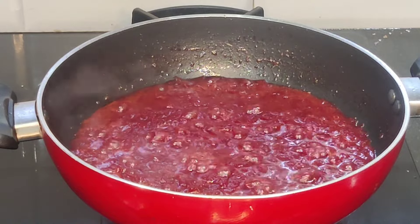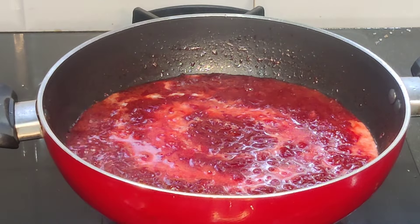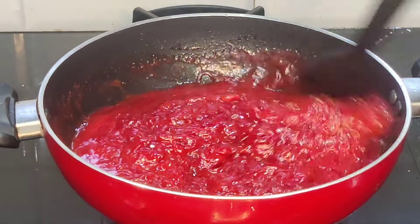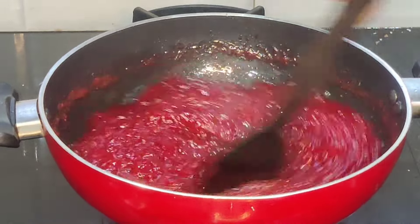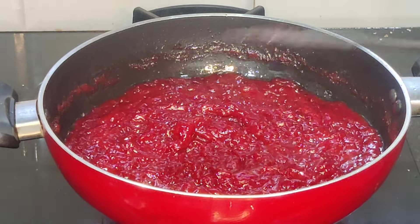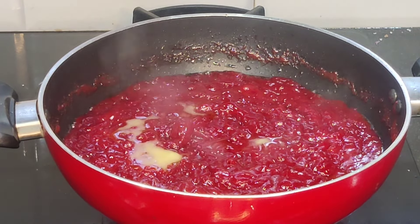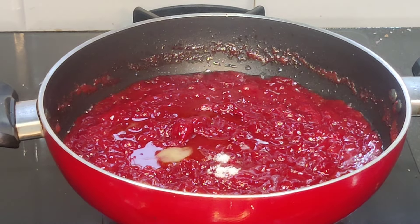Now we have a nice turkey. We will cook the cornflour — put it in the pan and add pepper on the ground. At 1 tablespoon of meat, put one tablespoon of pain. Put it in the pan.